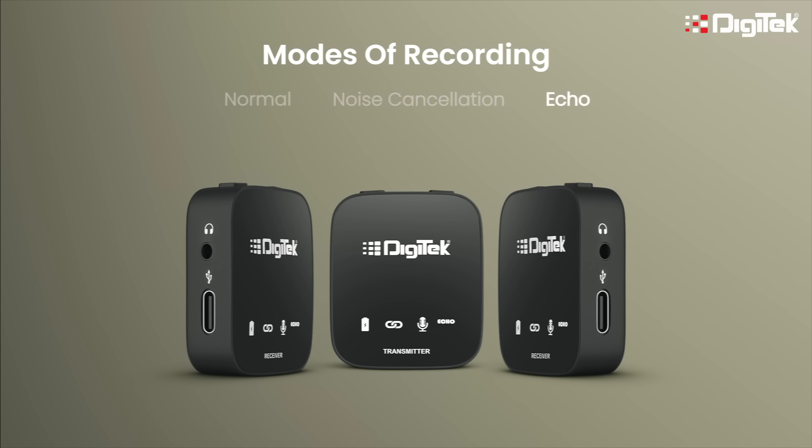The last mode is the echo mode. To activate this mode, you have to long press the mode button. You will see the echo mode light on. This mode is used mostly by anchors on stage or at a performance.